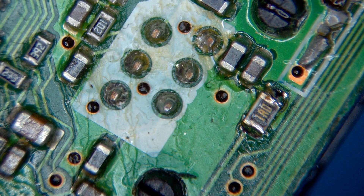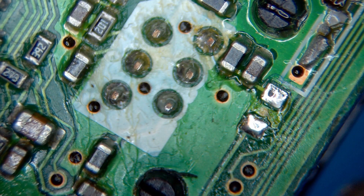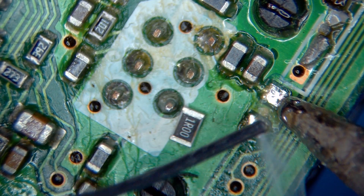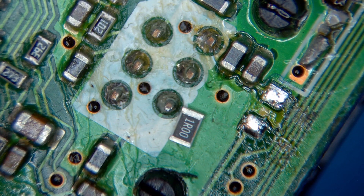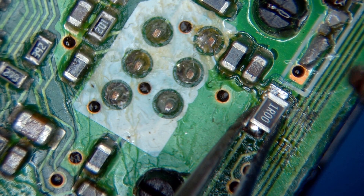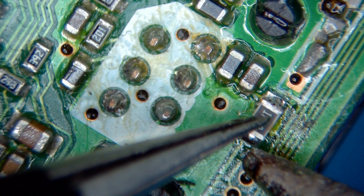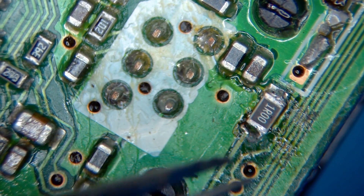Found a replacement resistor, so let's get this one out of here. Easy peasy. A little tiny bit more solder on there. Beautiful.